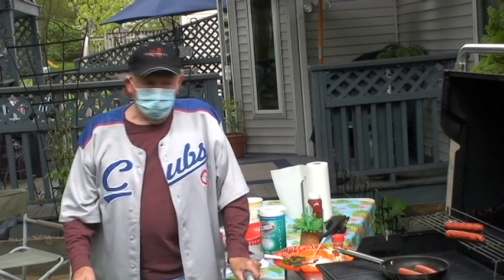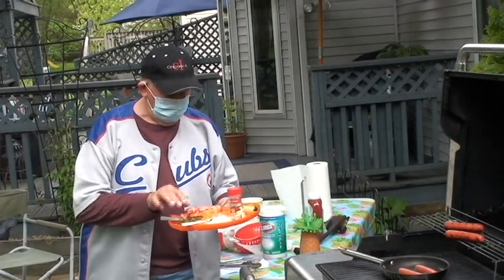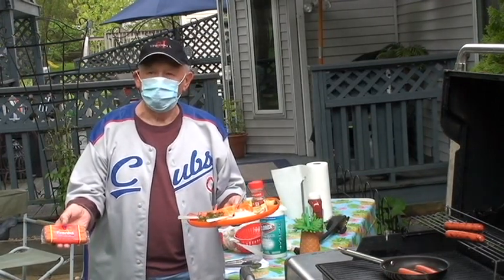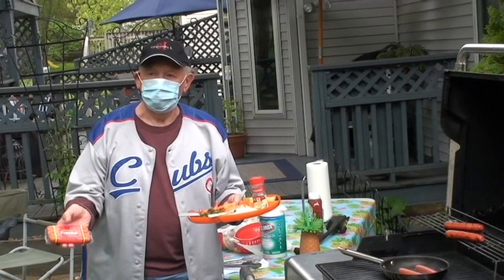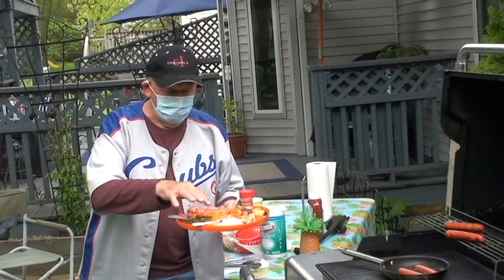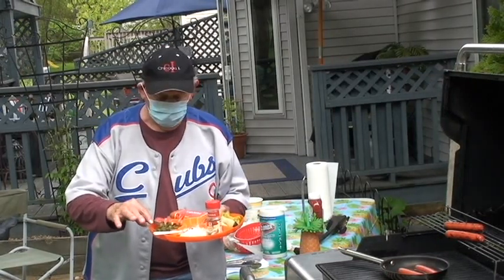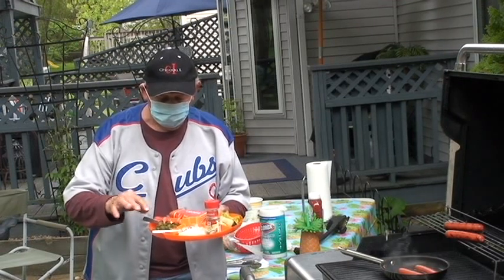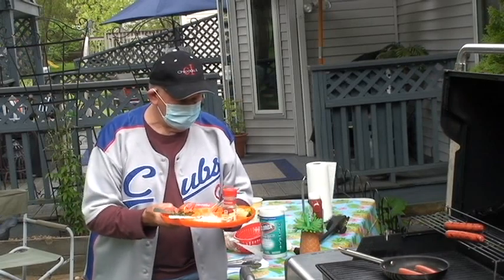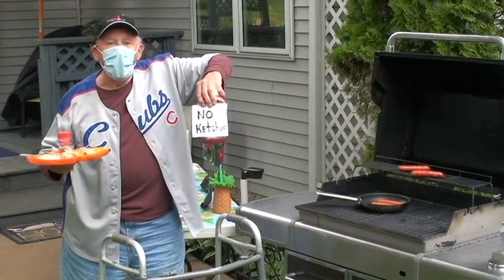The Chicago Hot Dog uses Vienna Franks, all beef. Sometimes people use them with a casing. They're usually steamed, or some places fry them in a deep fryer — and I'm grilling them. You want fresh white onion, real iridescent sweet pickle relish, tomato wedges, mustard, dill pickles, and don't forget lots and lots of ketchup. No ketchup.